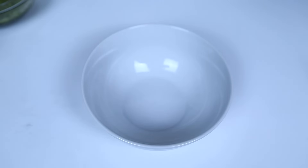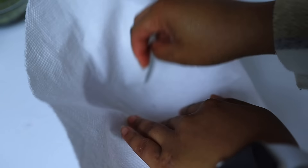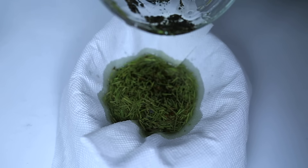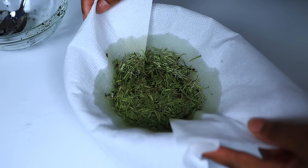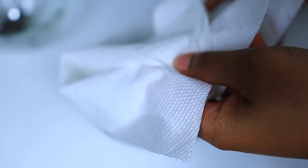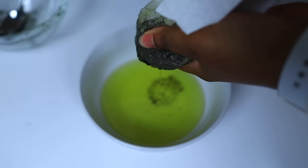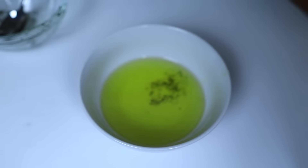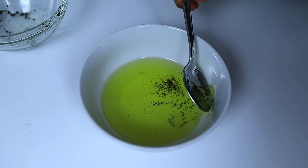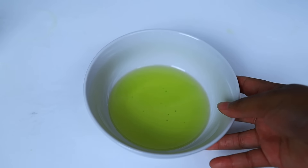Now it's time to strain the oil. I'd recommend getting a cheesecloth, but I forgot so I used a paper towel. Also, if you have a strainer you use for washing rice, that will work fine too. I made the mistake of squeezing the paper towel to get all the oil out, and the paper towel ended up breaking, so some herbs got into the oil. I tried using a spoon to scoop them out but it just made it worse, so I had to go back in and strain it again with another paper towel.